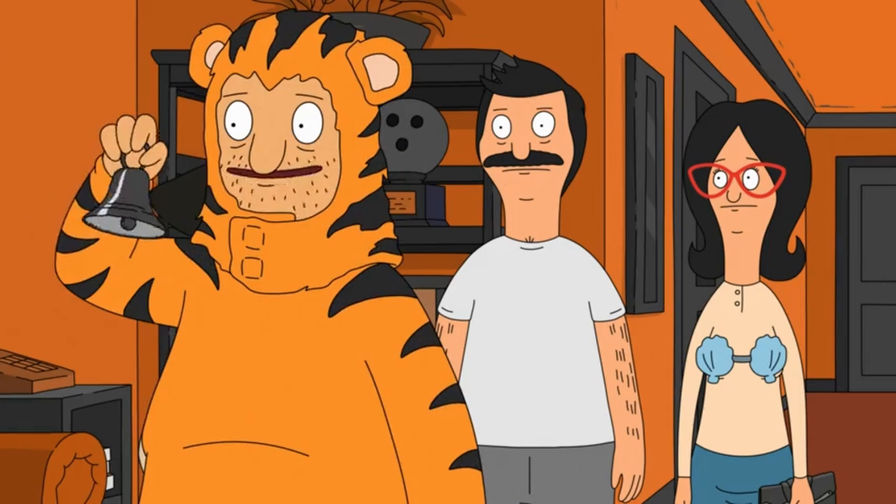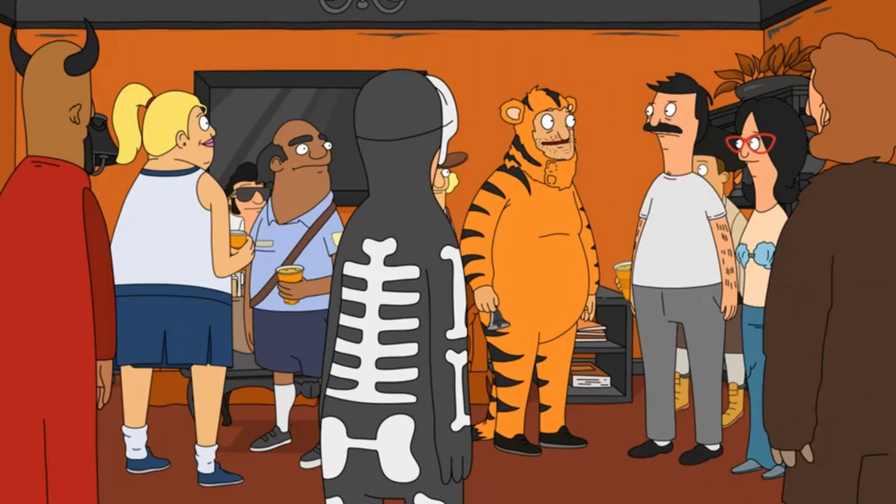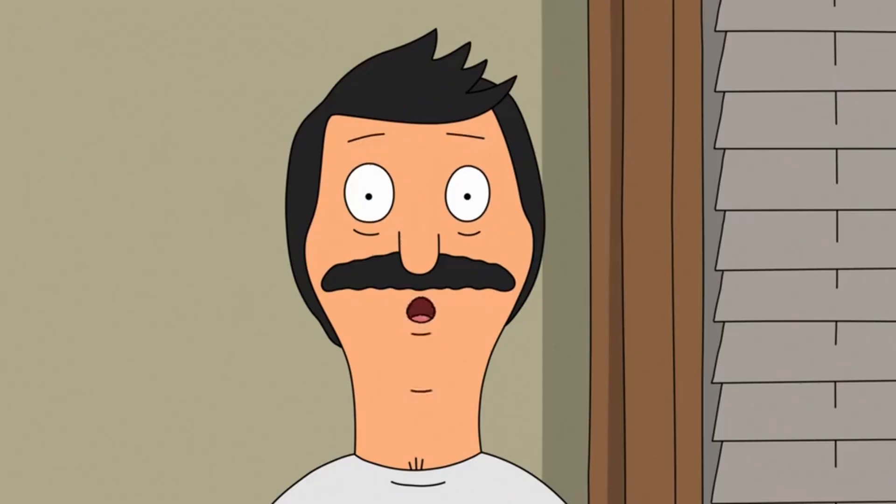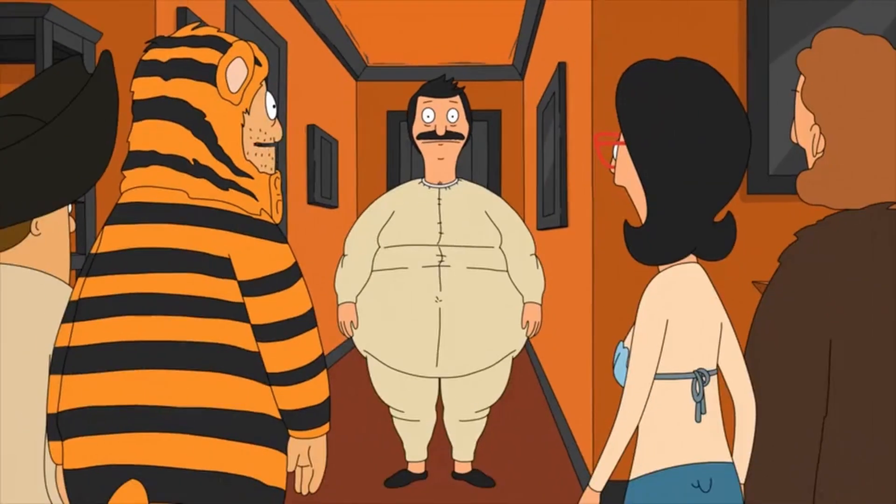Hey everybody, we got a party violation over here. What are you doing? Bob is not wearing a costume. Now we're gonna get you to the costume closet. No, no, no. There, all better.